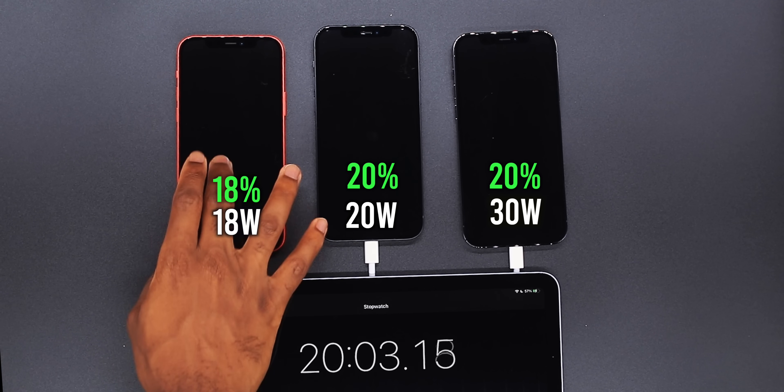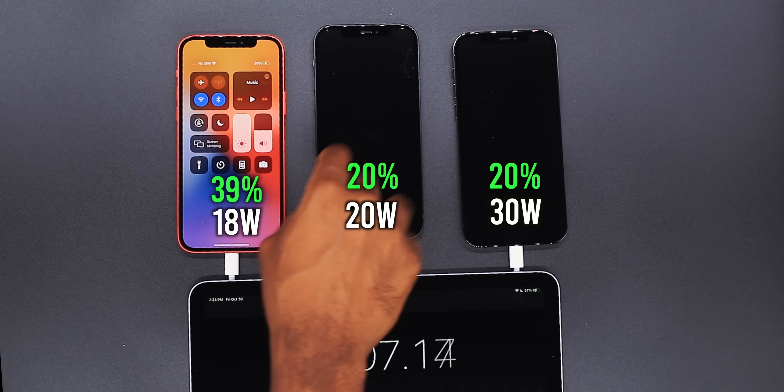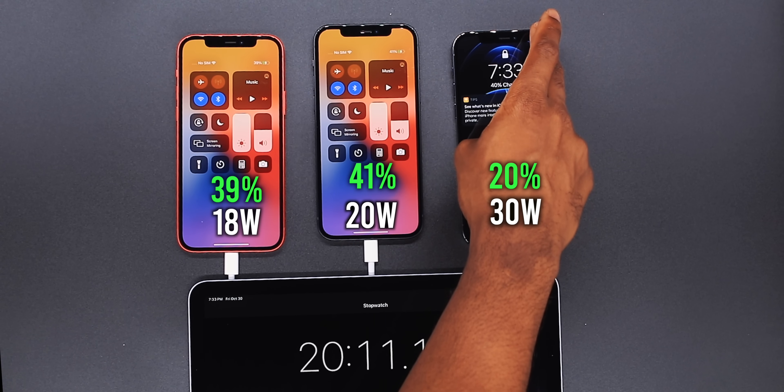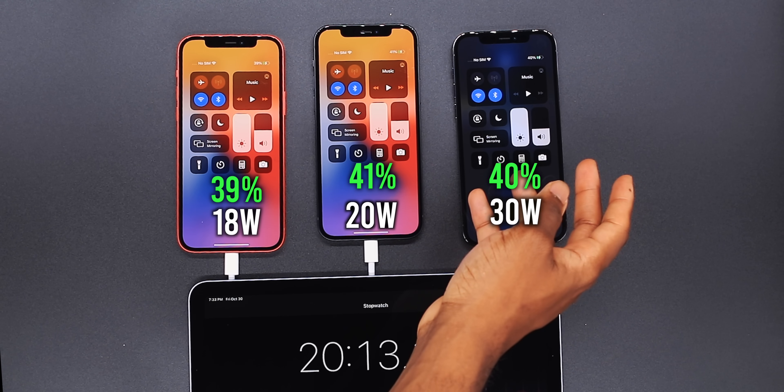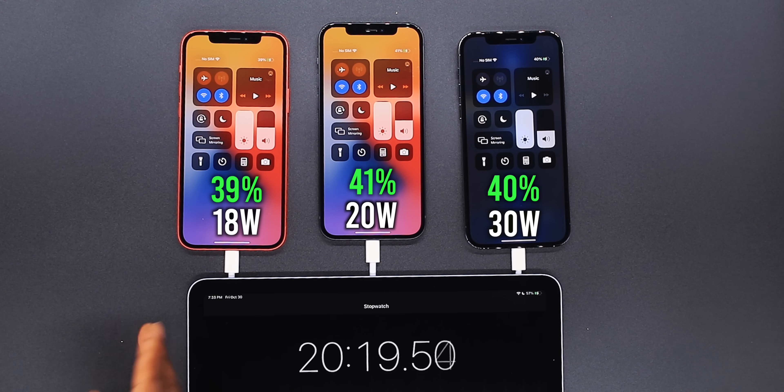Getting into 20 minutes now, checking the iPhones — we're on 39 percent on the 18 watt, on the 20 watt we're on 41 percent, and on the 30 watt 40 percent. I'll be back in another 10 minutes.